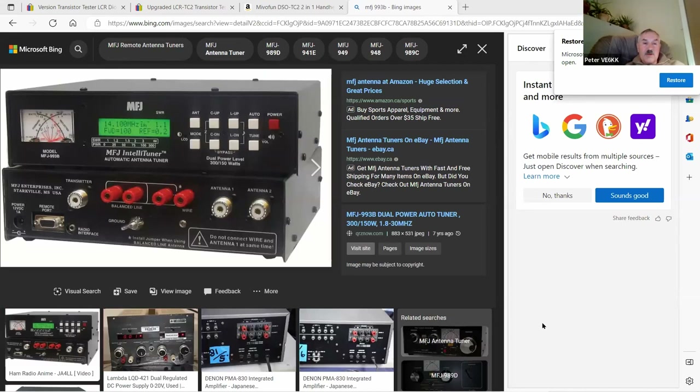Dan shares the MFJ-993 automatic tuner as a shack accessory recommendation. While transmitting, its green display reads out frequency, forward power, reflected power, and SWR. Even if you rarely need the tuning function, it's as close as you can get to a very fancy power meter. He strongly recommends having an inline watt meter or power meter of some sort — analog or digital — so you always know what's happening during transmissions.